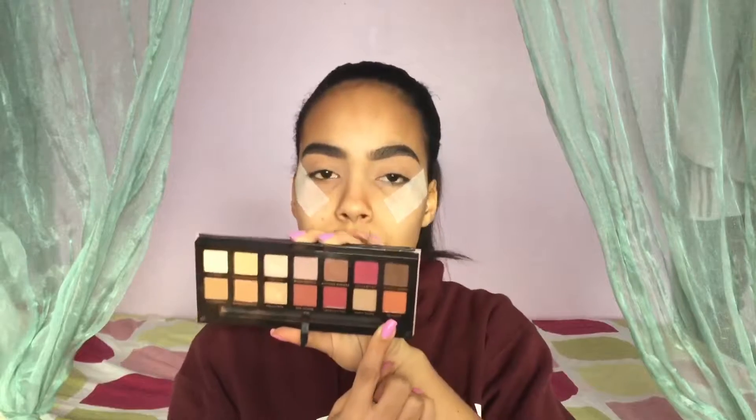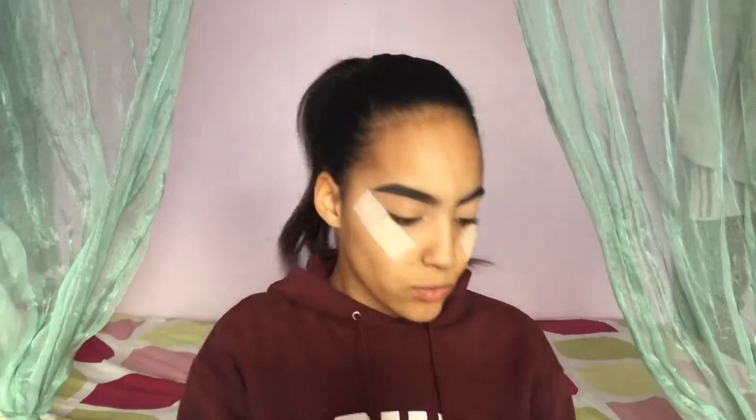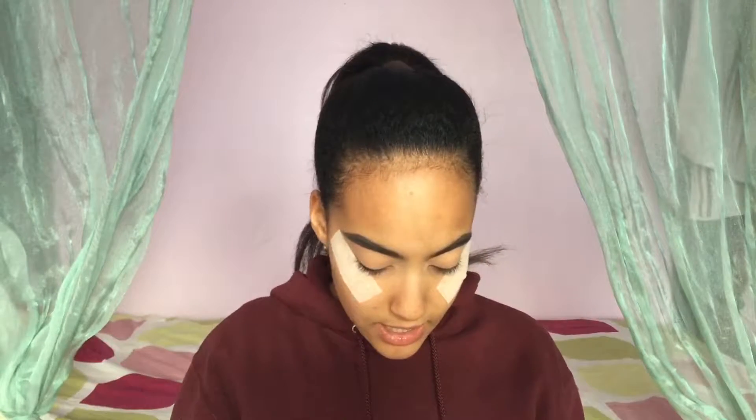I'm gonna take my Modern Renaissance by Anastasia Beverly Hills, and I'm gonna start out with Rilgar — this shade, the orange — and I'm gonna take an angled brush like this one, and I'm just gonna dip into the shade, and we're gonna start creating a shadow wing. Watch and learn.